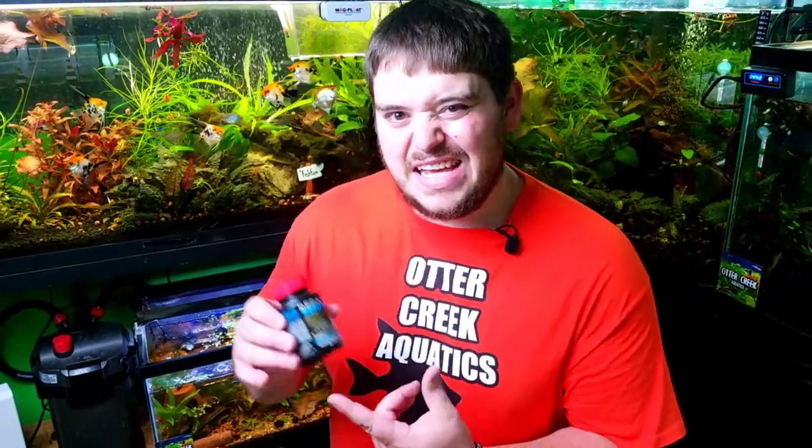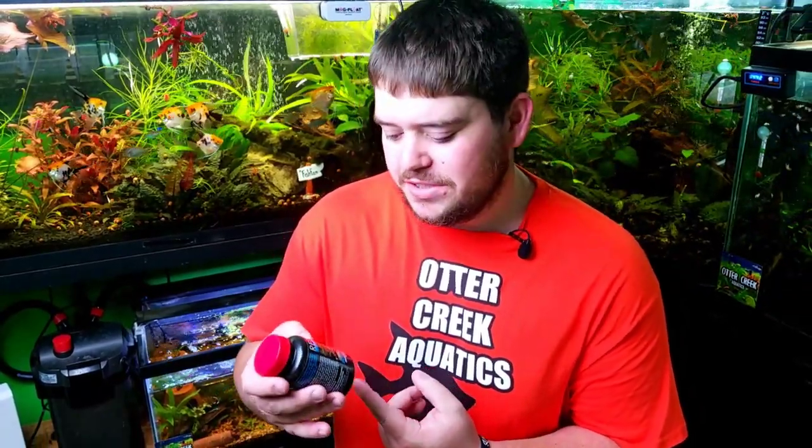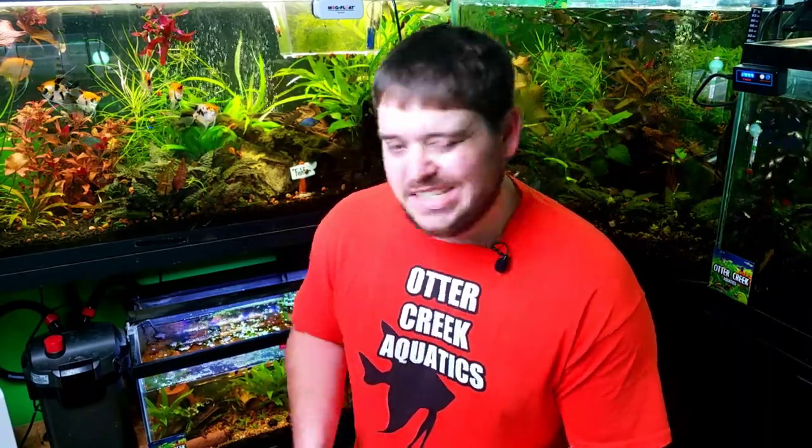The next food I don't have much experience with — I just started playing around with it — and that is Repashy foods. I got this from Aquarium Co-op and this is the Bottom Scratcher version. I'm not sure of the benefits of each individual type, so let me know in the comments if you've fed any Repashy to your Corydoras or plecos and what your favorite one is so I can try it.